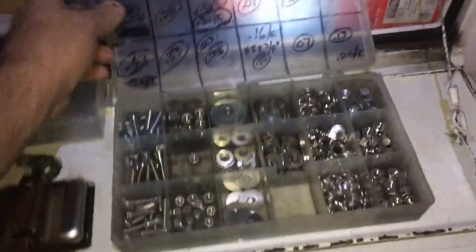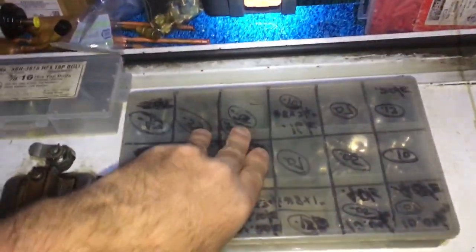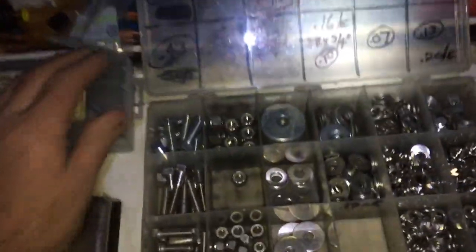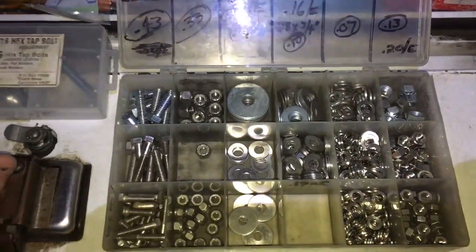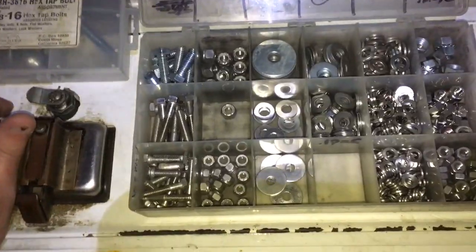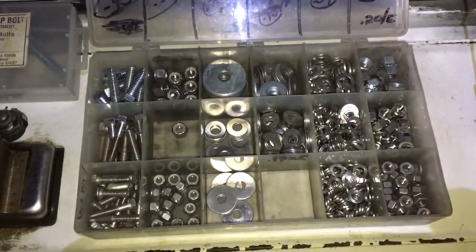Hey guys, wanted to show you a little bolt box that I built up quite some years ago. It's all stainless because I work in restaurants mainly, boats, yachts, cruise ships — mainly restaurants and boats.